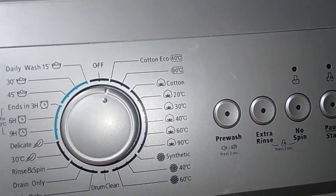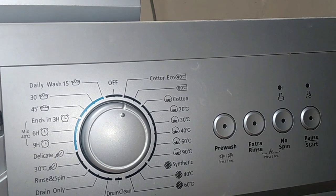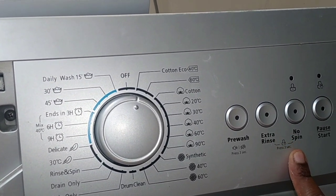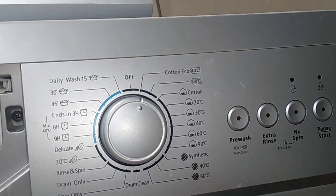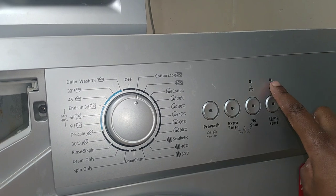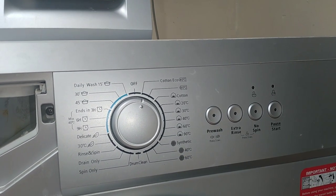There's also a pre-wash option, which is good for heavily soiled clothes — it runs an initial cycle before the actual washing. Then we have the extra rinse and no spin options, and at the end the start and pause button. This machine also comes with a child lock: press the extra rinse and no spin buttons simultaneously for three seconds and a little red light comes on to confirm the machine is child locked.